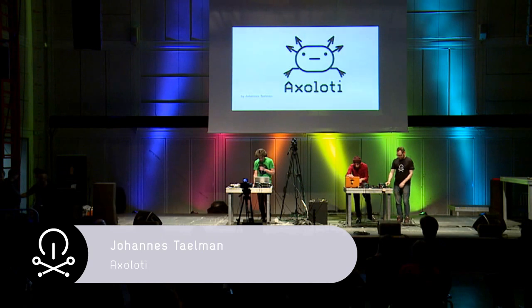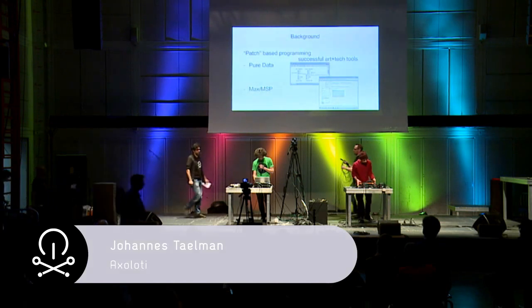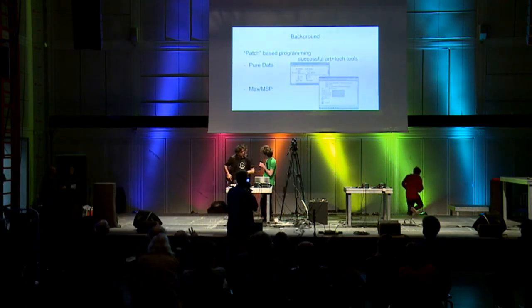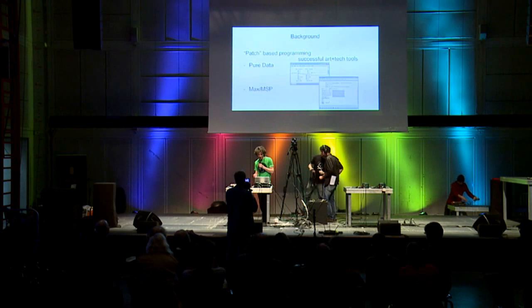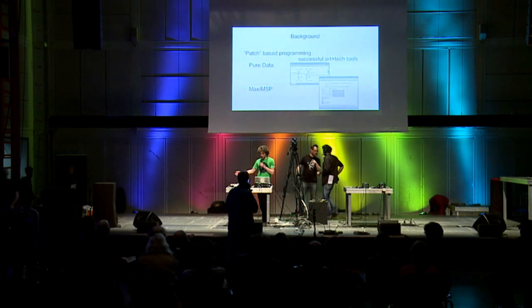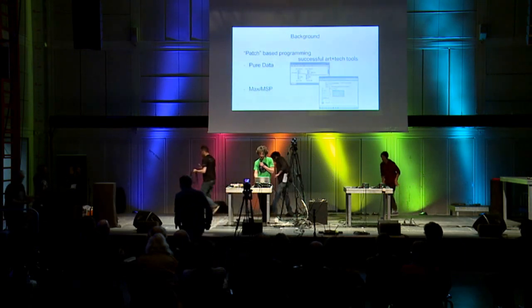Let me introduce some background about Axoloti. There are two tools that are really popular in the music technology community because they bring together merged communities of programmers and artists. I don't want to make a division line between them, and that's where they're really powerful.